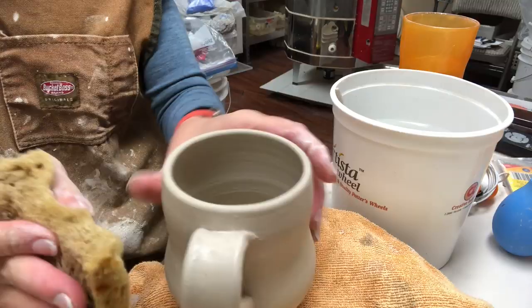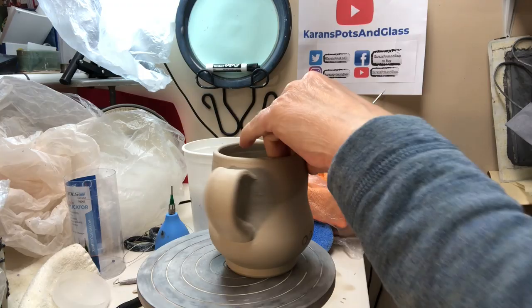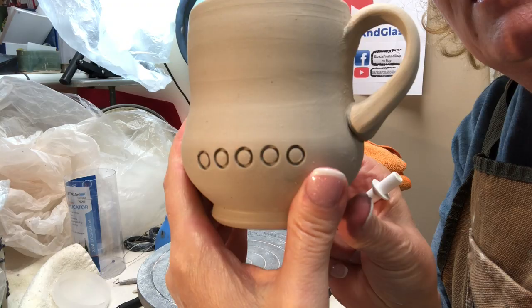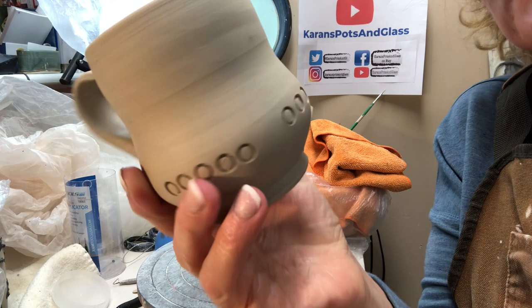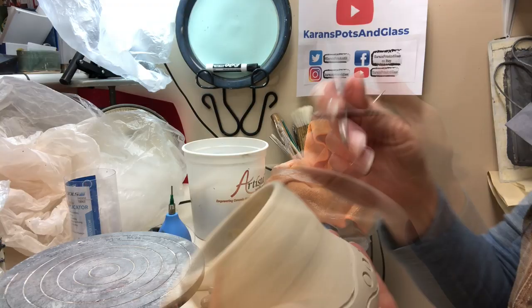This, by the way, is B-mix without grog, so I can sponge this. Now I'm starting to add some surface design — I just have a little tool that I'm using to indent circles. I'm adding some freehand design with circles that I'm indenting and now I'm carving, using the Kemper triangle tip tool to carve these lines. The nice thing about it is it carries the clay out rather cleanly.